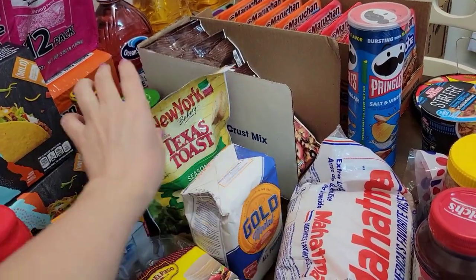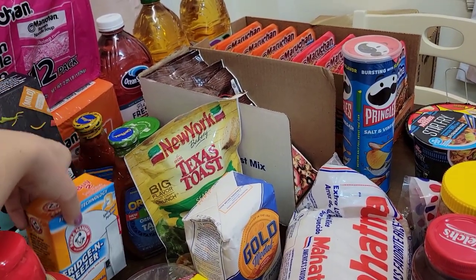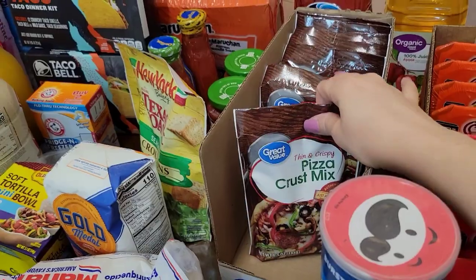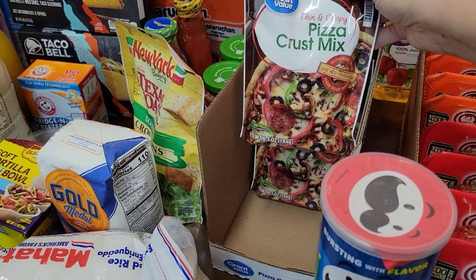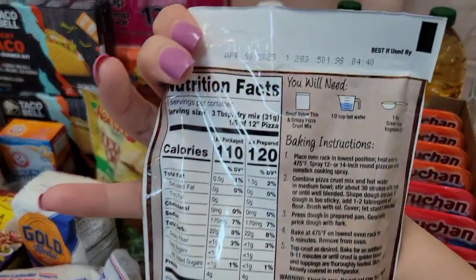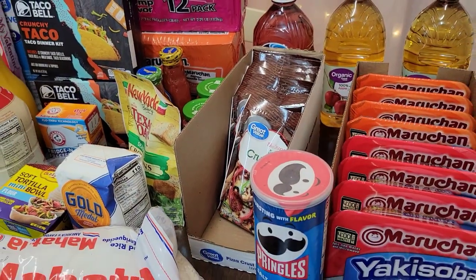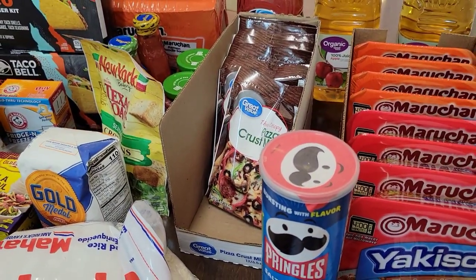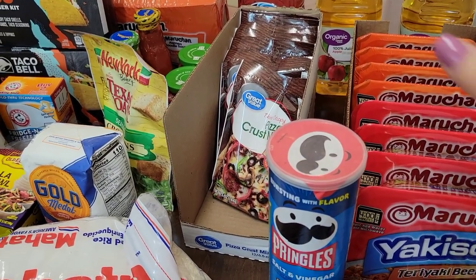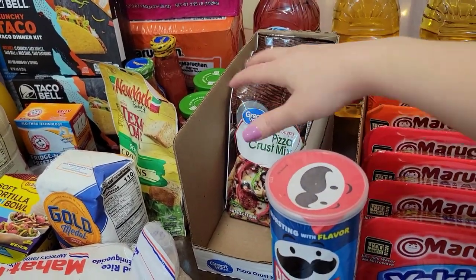I bought an all-purpose flour, some seasoned croutons, a baking soda for the refrigerator, two taco seasonings, and two pizza sauces. Over here I have a case of the Great Value Thin and Crispy Pizza Crust Mix — super easy to make. All you need is hot water and one teaspoon of vegetable oil. It's so quick and easy, and thin and crispy. They're really cheap — I think it was like 56 cents each. I got a case that wasn't full because I already have some I can add to my storage.